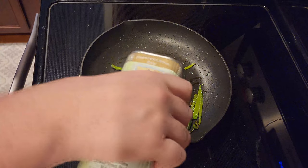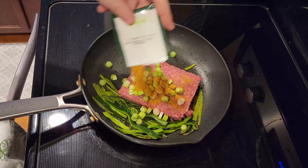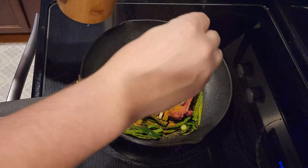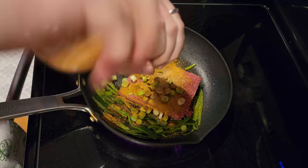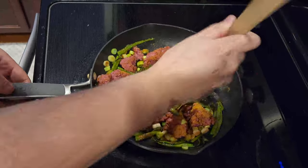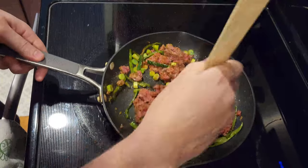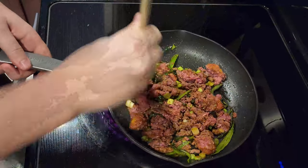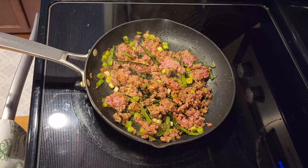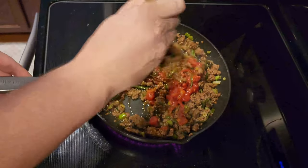Now that the peppers are softened, we're going to cook the beef. Add a drizzle more oil and add the beef and the white part of the scallion into the pan. Season with the southwest spice, salt, and pepper. As we're cooking, we're going to break up the meat into small pieces. Keep cooking until the beef is browned and cooked through — this should take about 4 to 6 minutes. Once the beef is cooked, add half of the diced tomatoes, stir occasionally, and cook for about 30 seconds more.